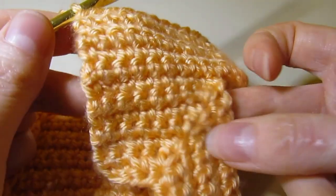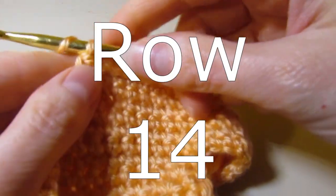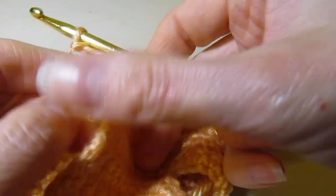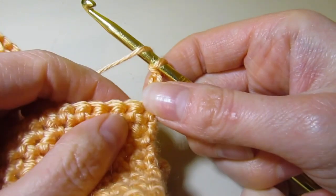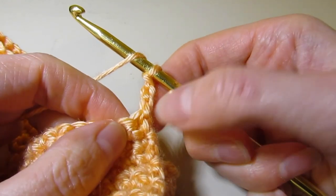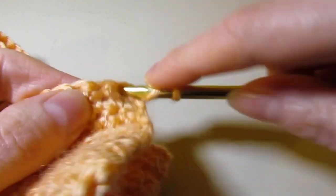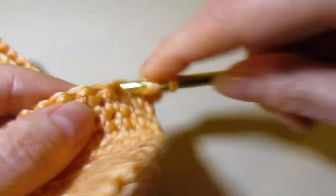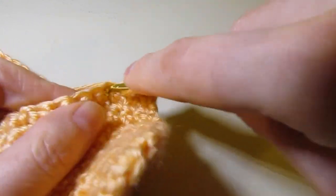I have worked my 13 rows and now we are ready to work row 14. For row 14, you are going to chain three and turn your work — this chain three is going to count as our first double crochet. Now we are going to double crochet across the rest of the row. Here is our first stitch, so we're going to work in the second one and just work a regular double crochet. I'm going to continue to double crochet all the way across for row 14.